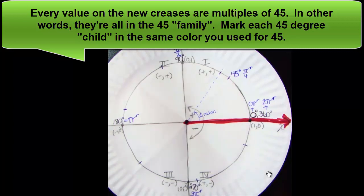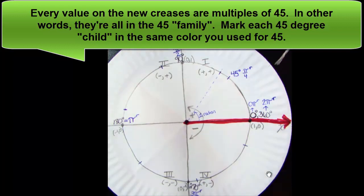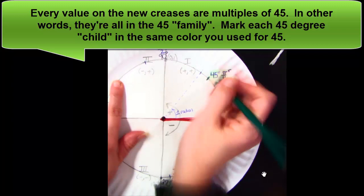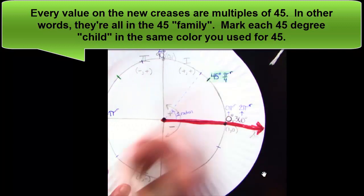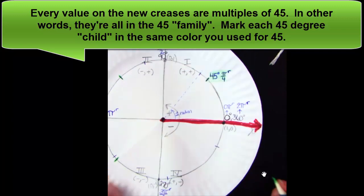Every new crease is a multiple of 45 — the children of the 45 family. I colored my 45 green. When I move over into quadrant 2 and mark its child on its crease, I make it green as well. Same in quadrant 3 and quadrant 4.